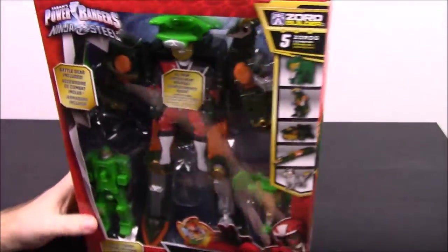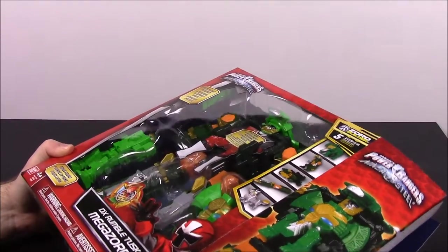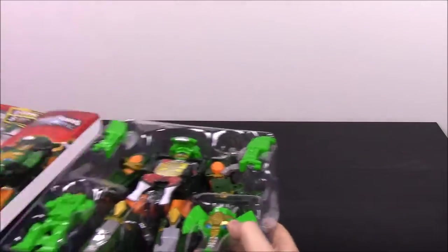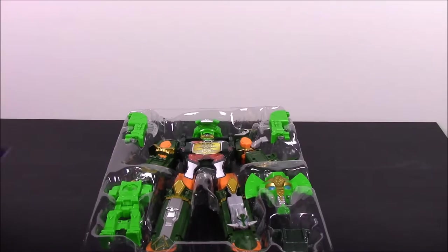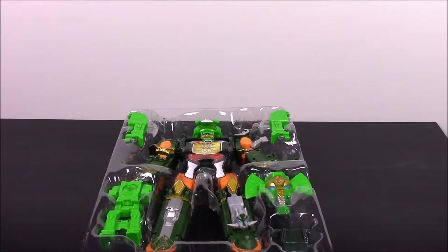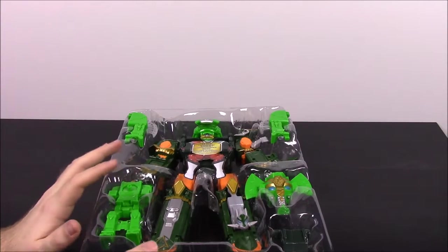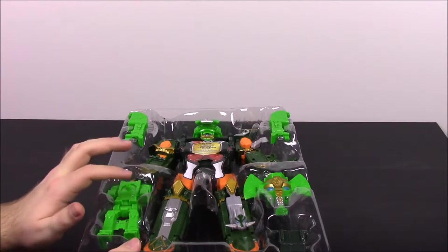It's pretty much the same as the last one just with some different items. So I'll go ahead and open it up. That's the inside products. We have the instructions that are in the back of the box, which you may have to use to figure out where stuff goes. I'm going to take this stuff out of the package and come back because this makes a lot of noise.